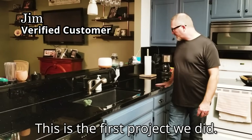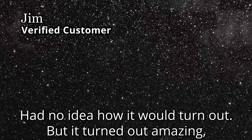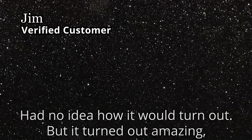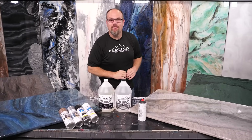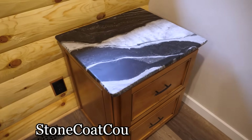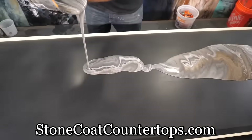This is the first project we did — countertops, full backsplash, and a bar. I had no idea how it would turn out, but it turned out amazing and people can't believe that it's not granite. Budget friendly doesn't mean you need to sacrifice design. You can customize this to any space. The only design limitation is your imagination.